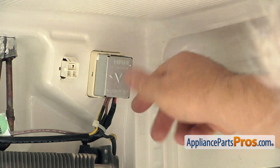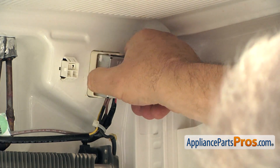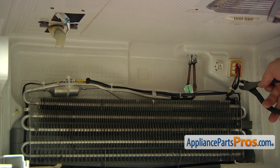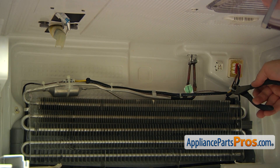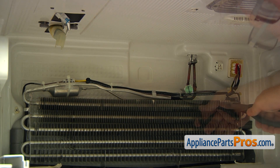Next, we're going to remove this cover box. I'm going to squeeze the sides and pull it out. Next, we're going into the cutting stage. I'm going to use the side cutters and very carefully cut these zip ties off.